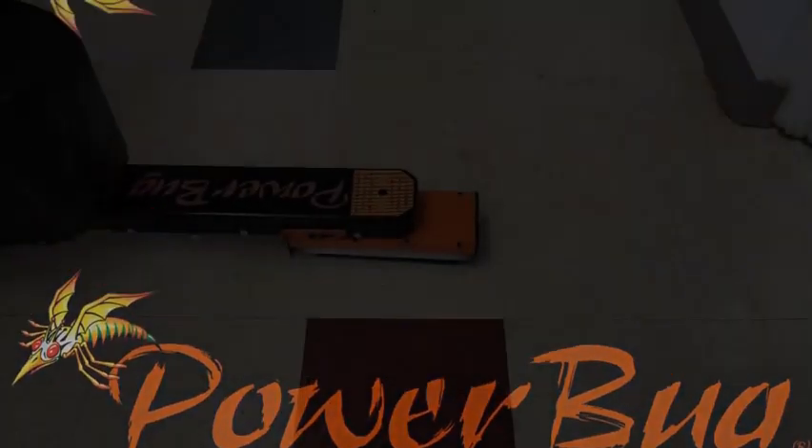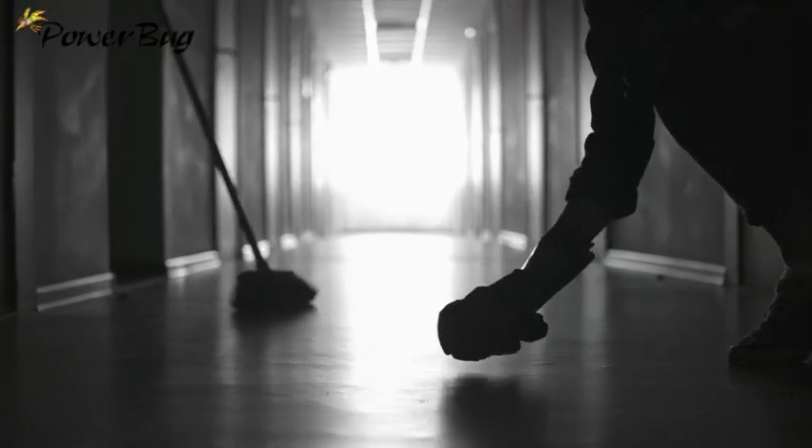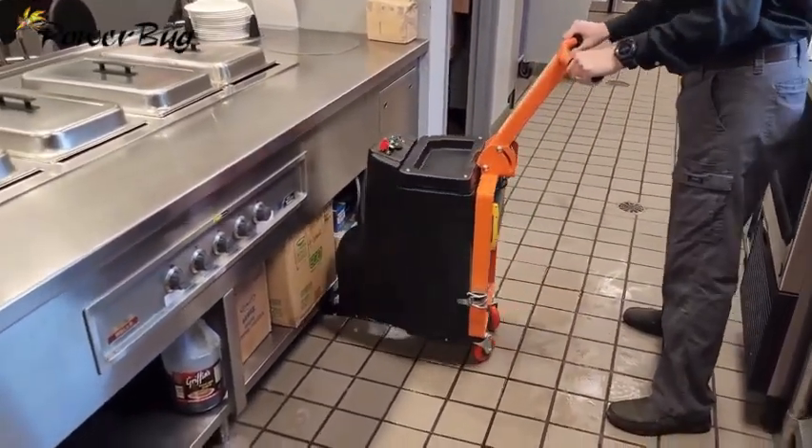Welcome to the Power Bug — your solution to effortless and superior cleaning. Tired of scrubbing by hand? The Power Bug is here to solve that problem for you. It cleans baseboards and edges simultaneously, saving you time and effort.